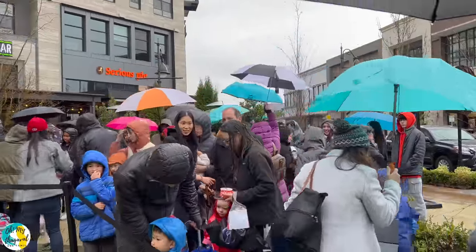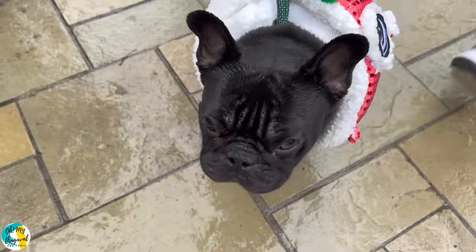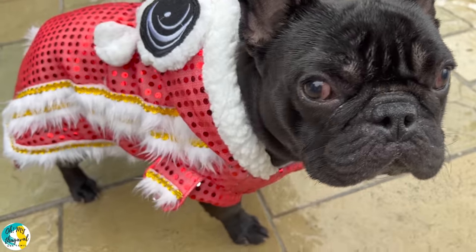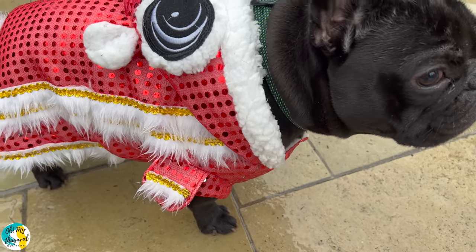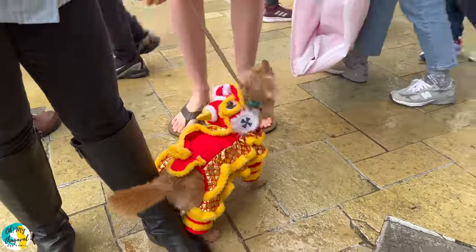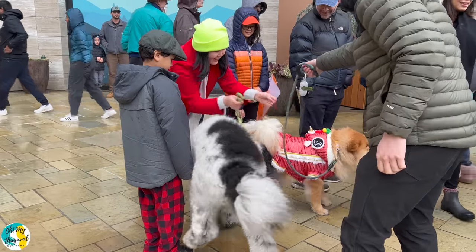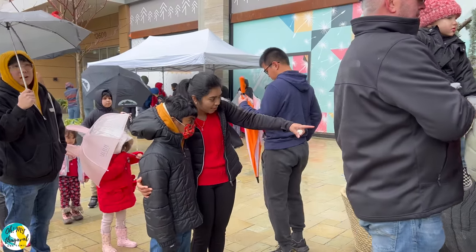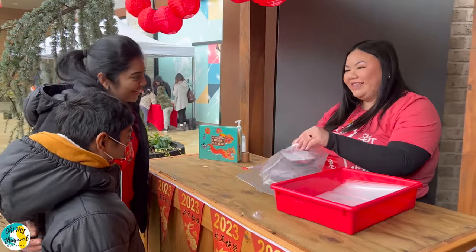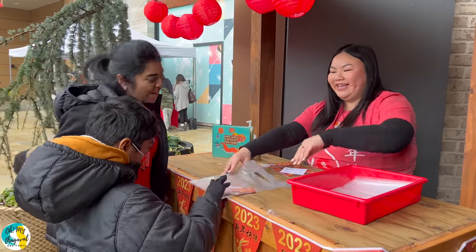I expected a big crowd. There are also puppy dogs in Chinese traditional dress — so cute. In this mall there are many activities. Children are wearing red sweaters. This particular red color represents good luck.